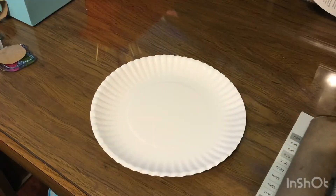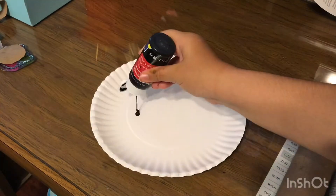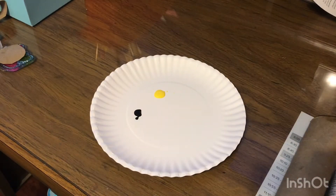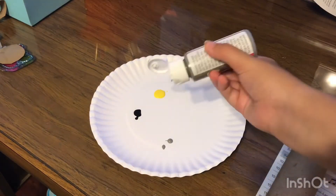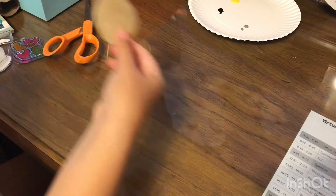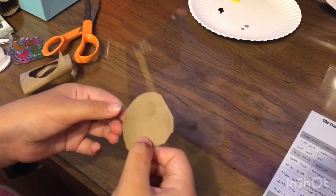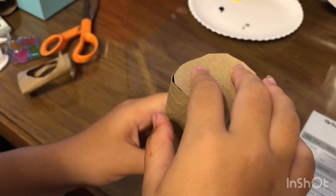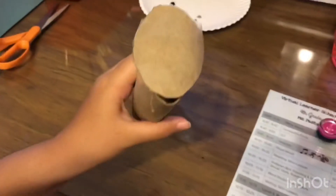Grab a plate and put all of your paints on it. Then grab a piece of cardboard and cut out a circle. Take that little circle of cardboard and tape it or glue it onto one side of the toilet paper roll.